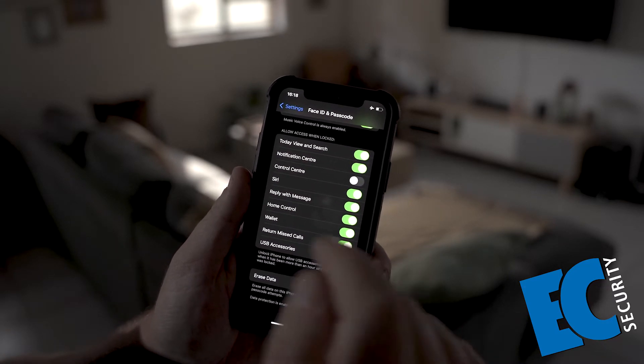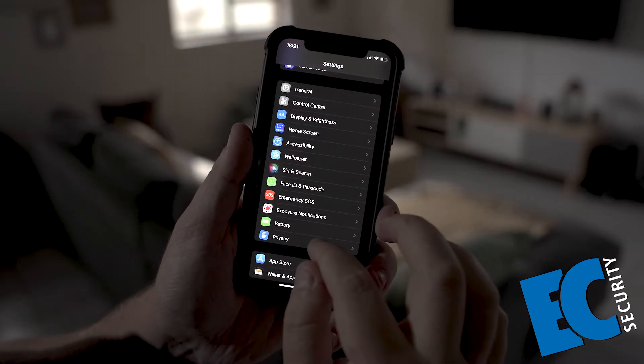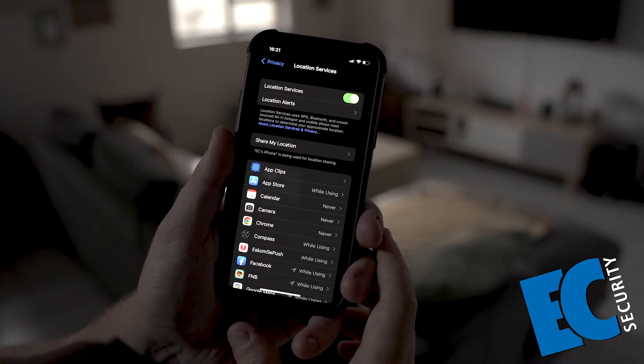Now, while your phone is locked, they cannot access the Control Center. Next, you want to go down to Privacy, Location Services and turn Location Services on.